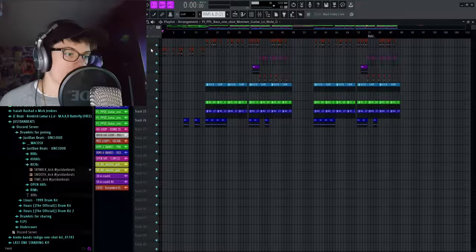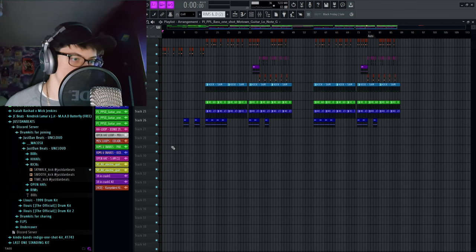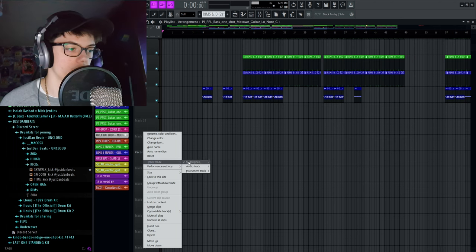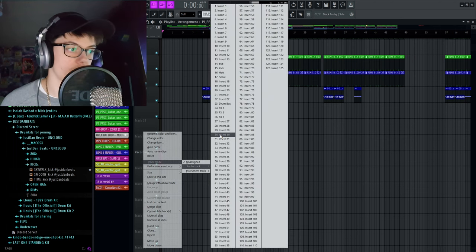Now we've got the microphone working, the drivers, and everything we need — we're going to head inside of FL Studio. Find a free track and we're going to make this the recording track. Right-click, go to track mode, select audio track, and put it to a free mixer track.